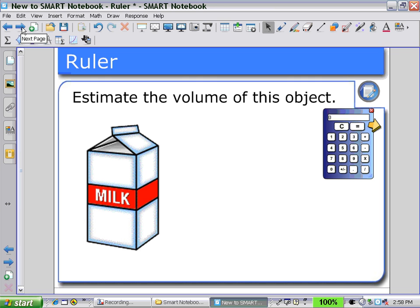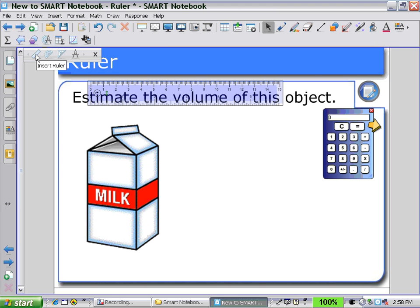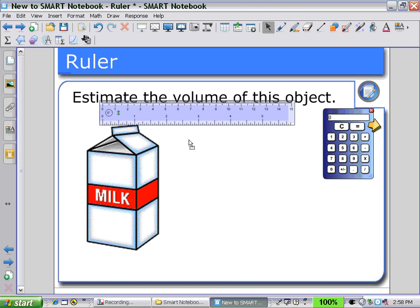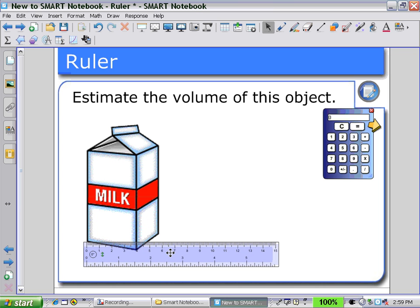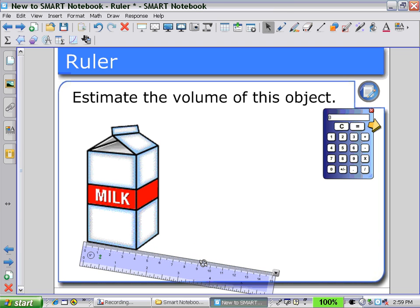Now let's use a ruler to estimate the volume of this object, a milk carton. Clicking on the secondary toolbar for the measurement tool icon and then clicking on the icon for a ruler. Then, holding the darker shaded region in the middle, pull the ruler down to start to measure the base. By holding the numbers and rotating, we can get a measurement for the width of approximately four centimeters. Assuming that the base is a square, we would have measurements for the width and the length: four by four.